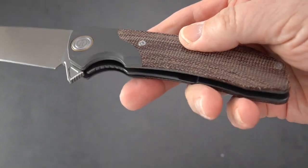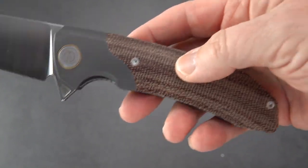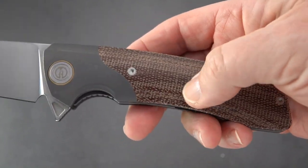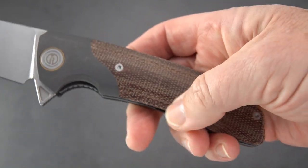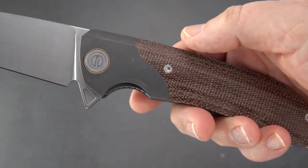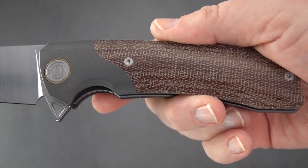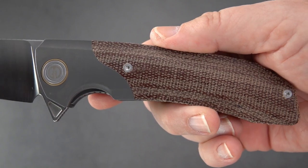The canvas micarta can be oiled with a little mineral oil. That darkens them down, and with use over time they will darken further. If you don't like that concept, there's also black G10 and white G10 options available.